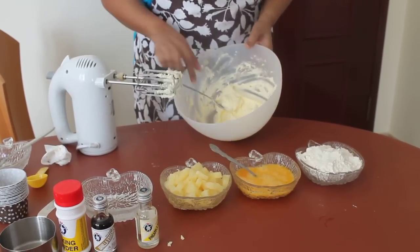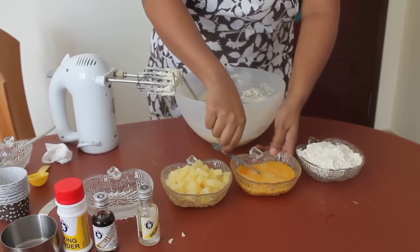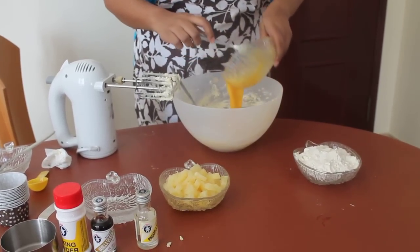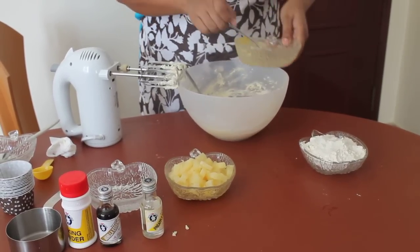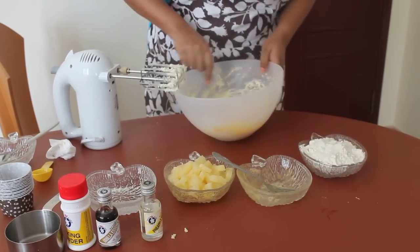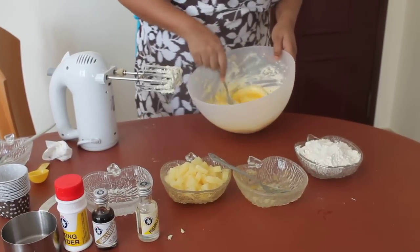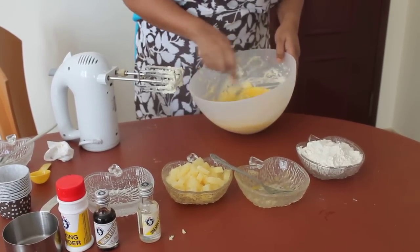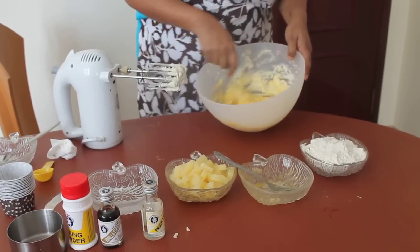I have creamed the butter and sugar. Now I am going to add eggs to that. These are two lightly beaten eggs. I have added these eggs and I am going to mix them with the spoon itself. I have got some problem with the socket — there is some loose connection — so I am just going to use a spoon.